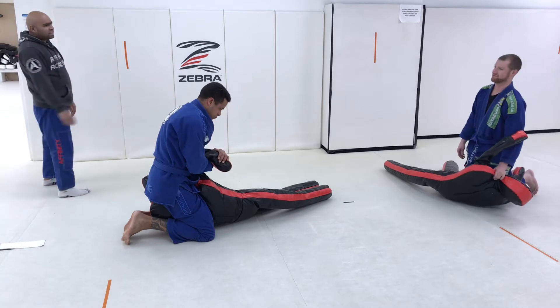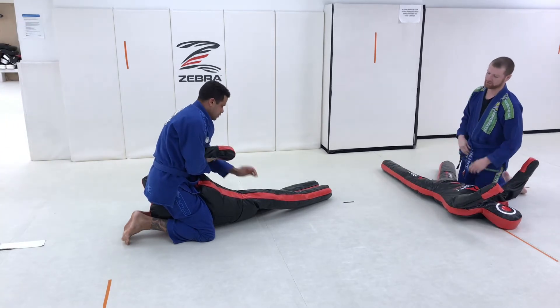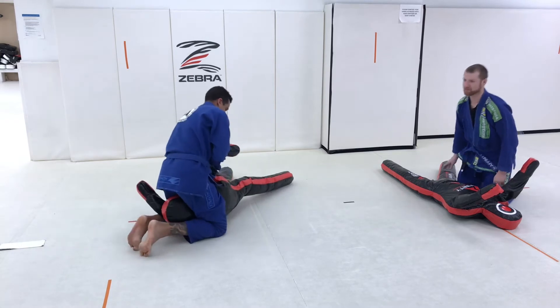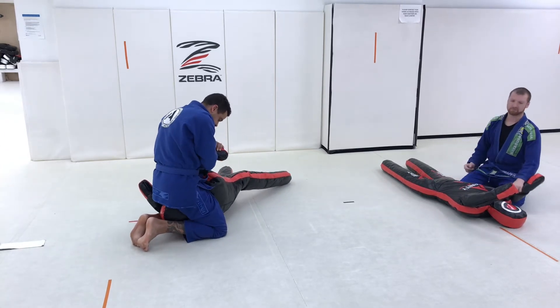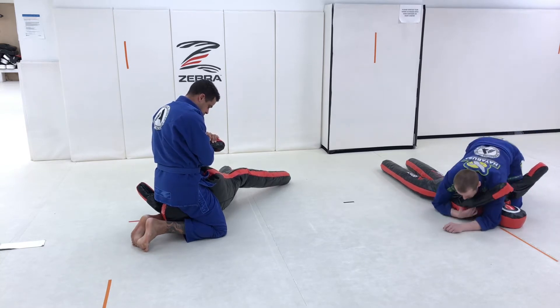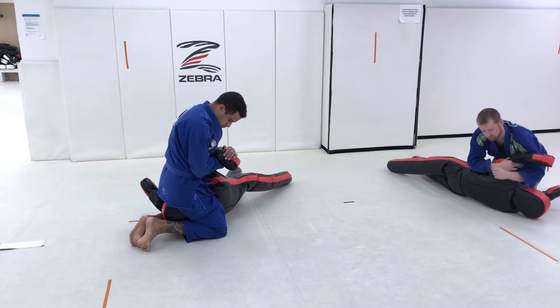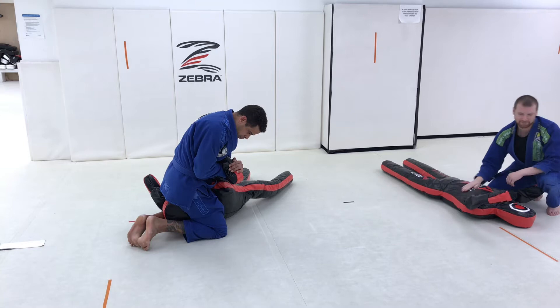Step number one: glue the arm tight to your chest, lift up — deadlift. We talked about deadlifting that Kimura out of there and pushing it behind our partner. That's finish number one. Number two: without removing your leg, simply pivot and sit on your butt, set up for the arm walk.